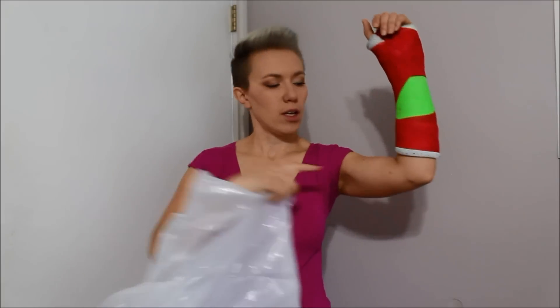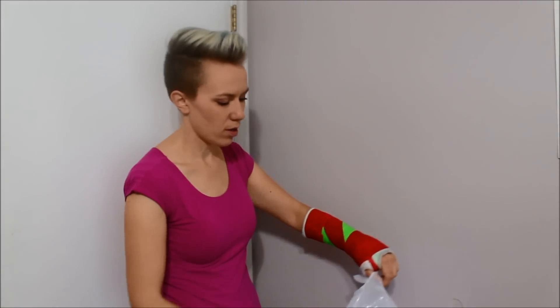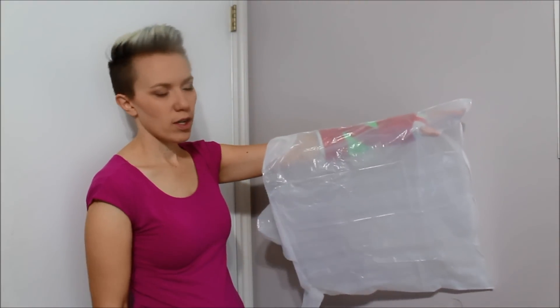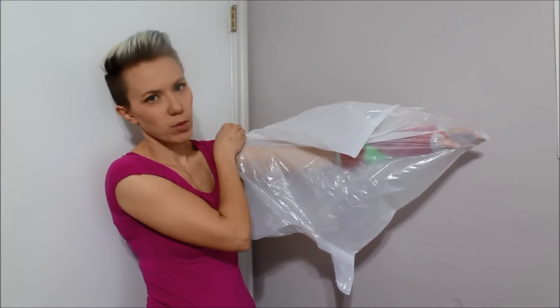If you have a full arm cast, like up to here or so, you're probably going to need to use a full garbage bag. When you're putting it on, make sure you keep your arm closest to this edge. If you put it on like this and try to wrap it around, you're going to end up with lots of bubbles.